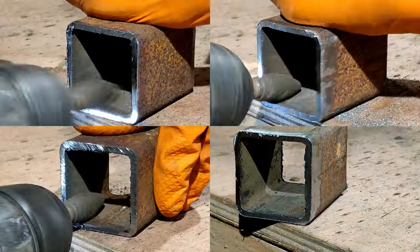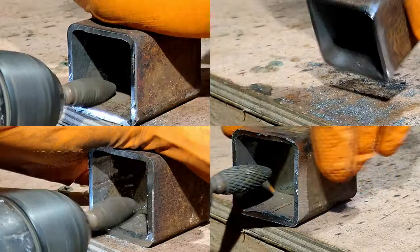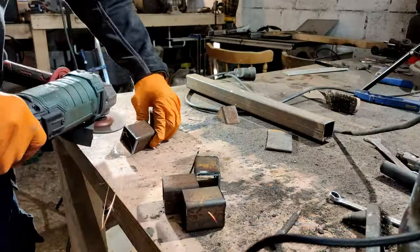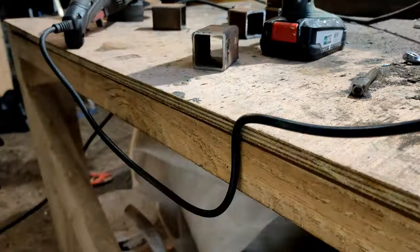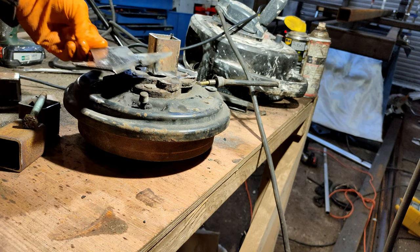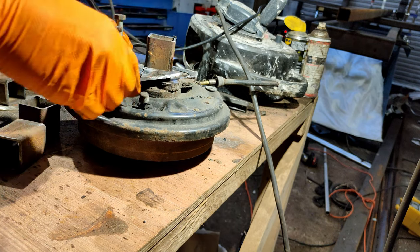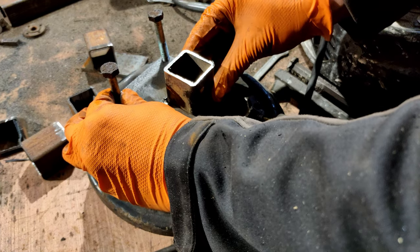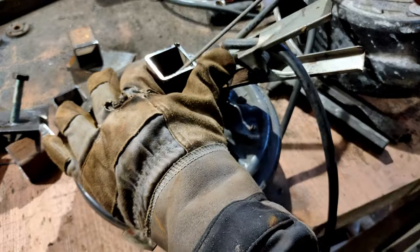Now I'm using the carbide burr to clean up any burrs on the edge and make a good welding surface so that when I weld the inside I get a good solid weld. Next up, the outside of the square tubing gets a clean up with the angle grinder. I made a jig out of some scrap steel to hold the axle insert in place while it gets welded. This ensures that all of the axles have the same position on the hubs.